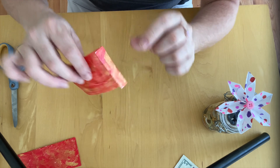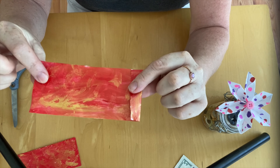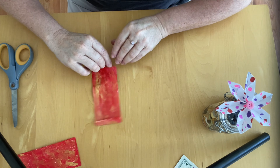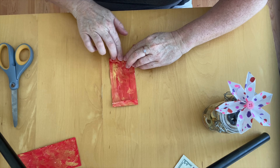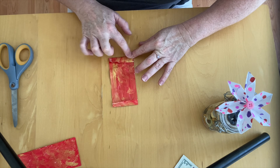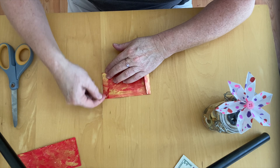So I've folded about the width of my little finger in. I'm going to repeat that on the other side, and to make a nice fold I'm pressing down at the folded part with my nail or my finger. I now have two equal folds on either side.